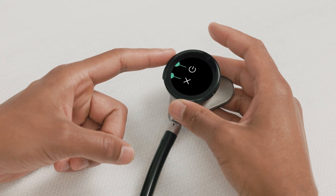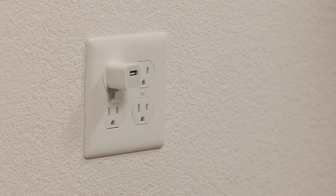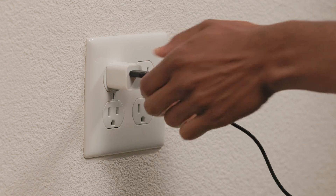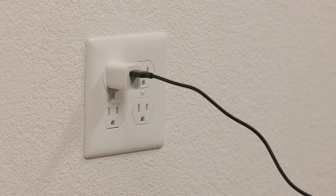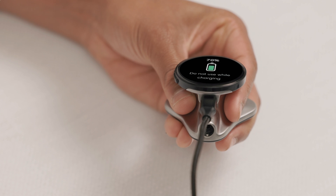When you see the confirmation screen, press the volume up button again. To charge the device, connect it to a power source using the included USB-C cable and a power adapter. The device can't be used while it's charging or if it loses battery power.